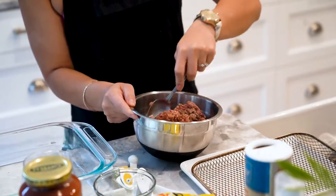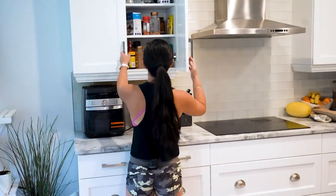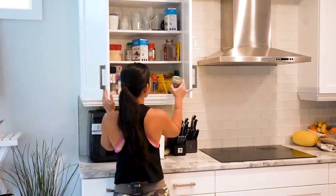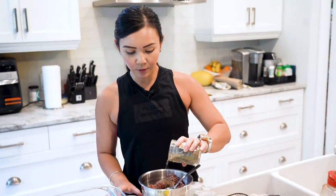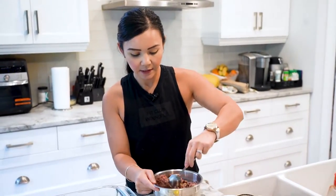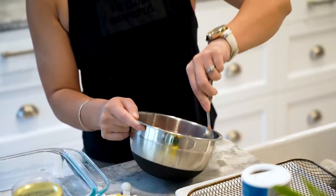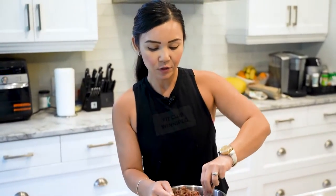You don't want to forget the Italian seasoning — I think that'll work pretty well too. Like I said, it doesn't have to be well seasoned because we are going to dump these meatballs into our tomato sauce. We just want to give it some flavor, we don't want it to be too bland. Notice I'm not adding any egg because it'll be mixed into a casserole, so it doesn't have to be too fancy.